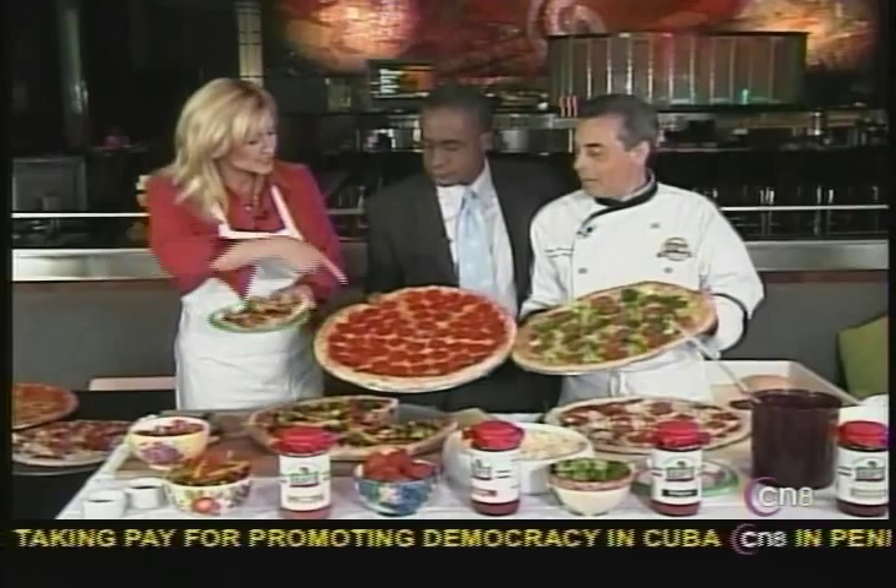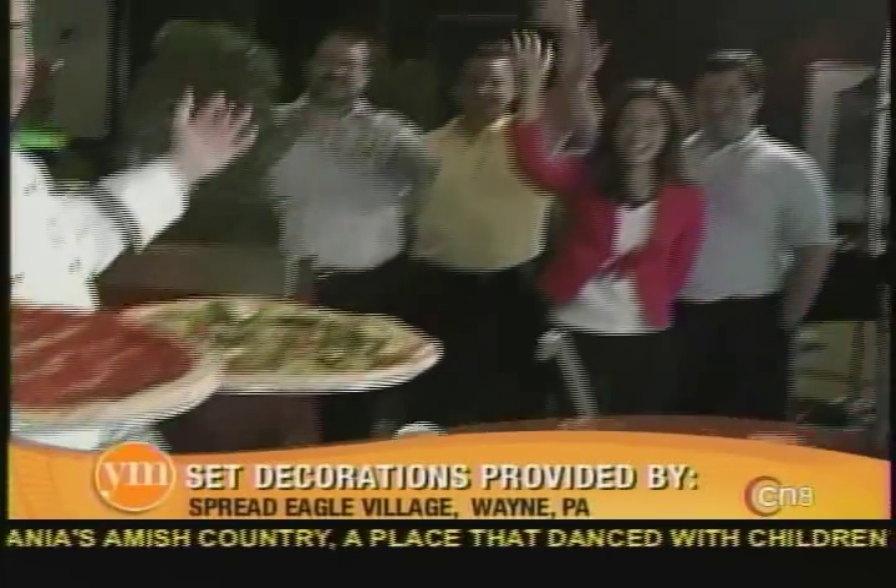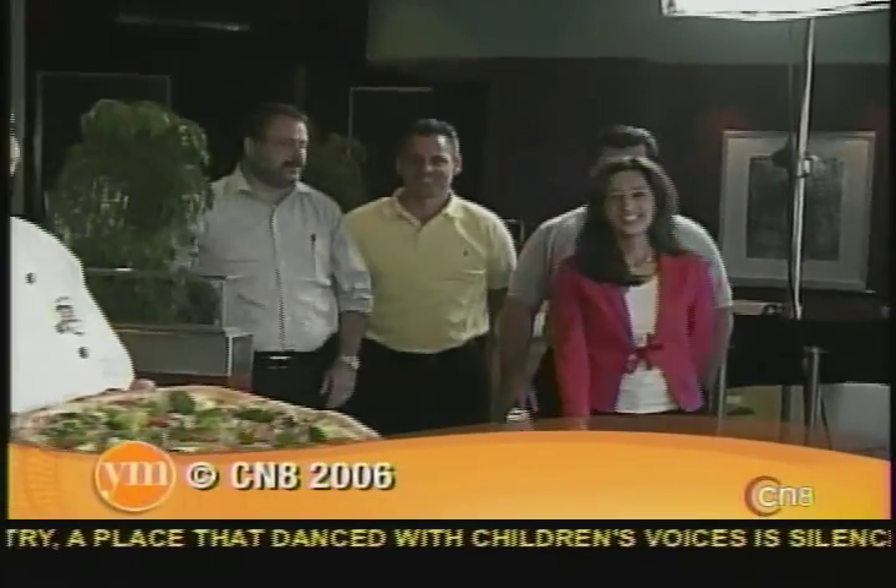Thank you very much, Gwen. Well, we're here with Sbarro — we've all cut up our pizza. I guess you've each picked your own. This is all mine! Who wants pizza? We do. All right, see you tomorrow everybody. It's your morning.